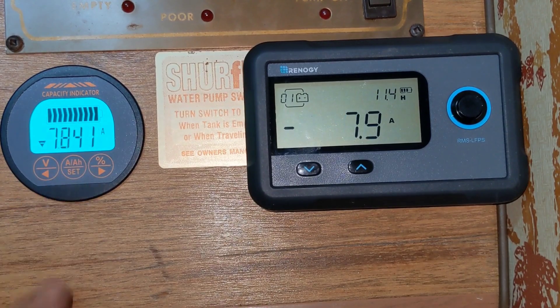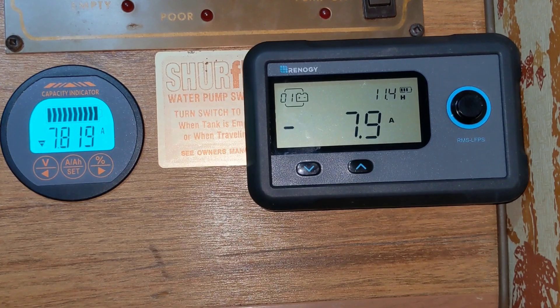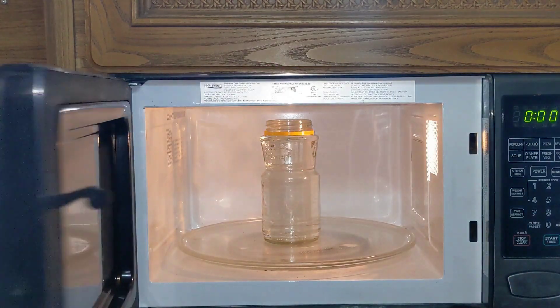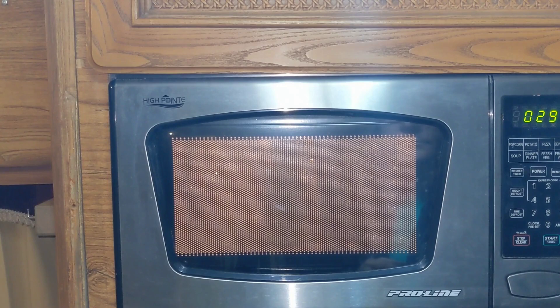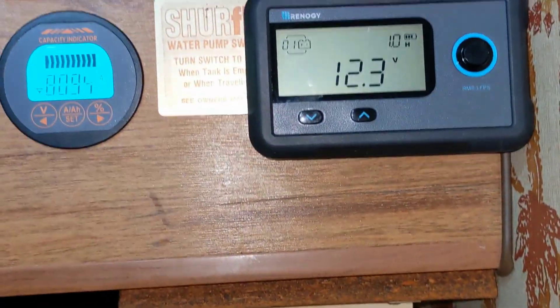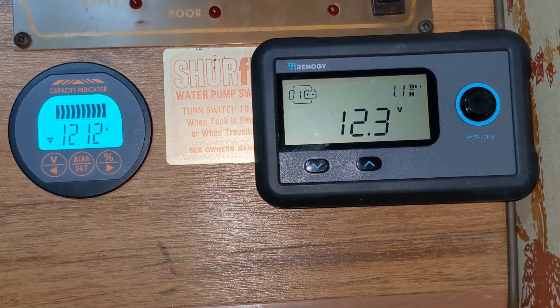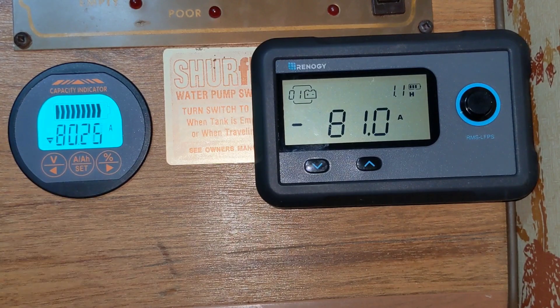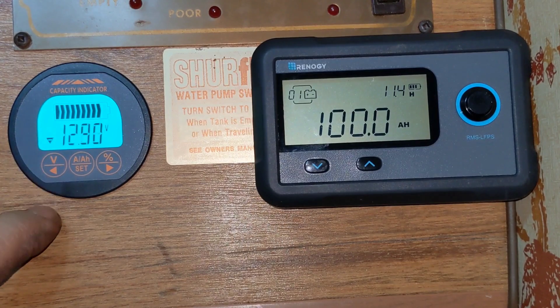Our amperage is back down to 7.8 draw. Let's turn on the microwave now — got some water in there. What have we got now? 80 amps draw and we've still got 12.1 volts. You'd never get that off a lead acid battery, not with one — 12.1 volts at 80 amps. Now you can watch our amp capacity going down. Microwave shut off, so now this will bounce back.